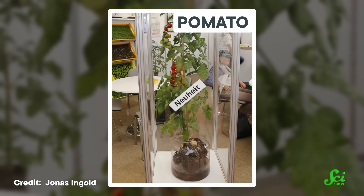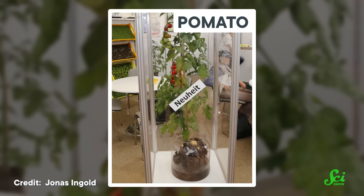And beyond fruit trees, grafting is becoming more common in non-woody plants too, like tomatoes, peppers, and melons. Because every efficiency-loving gardener needs a pomato — potatoes on the bottom, tomatoes on top. It's the mullet of plants. And also, I need one.